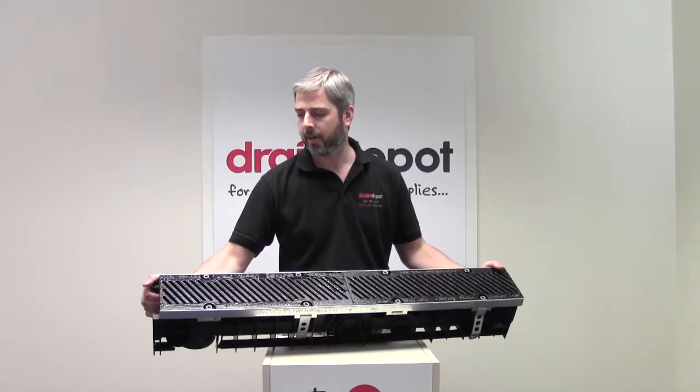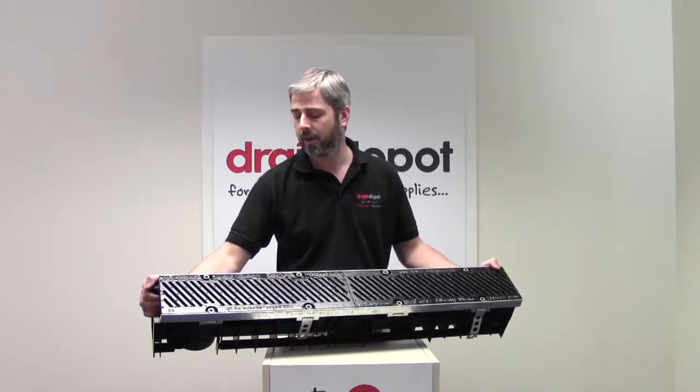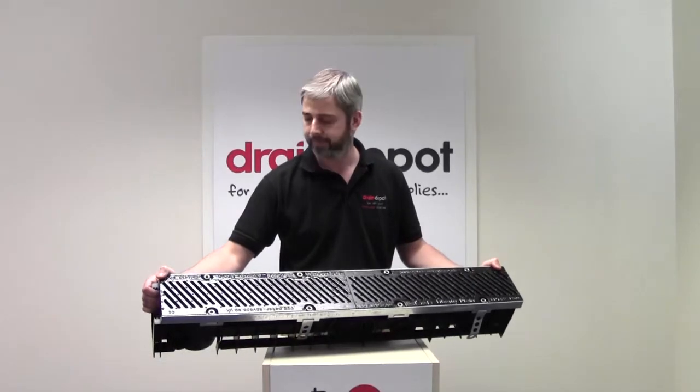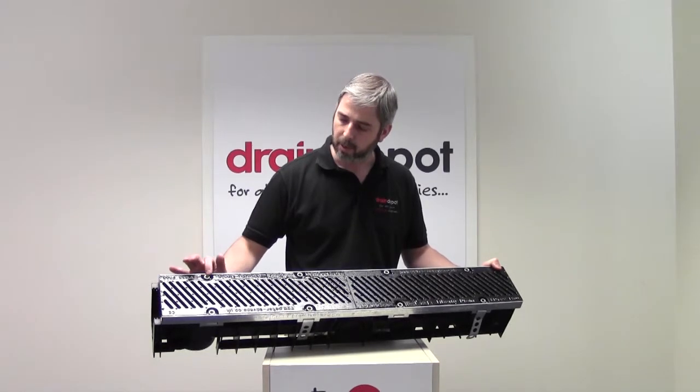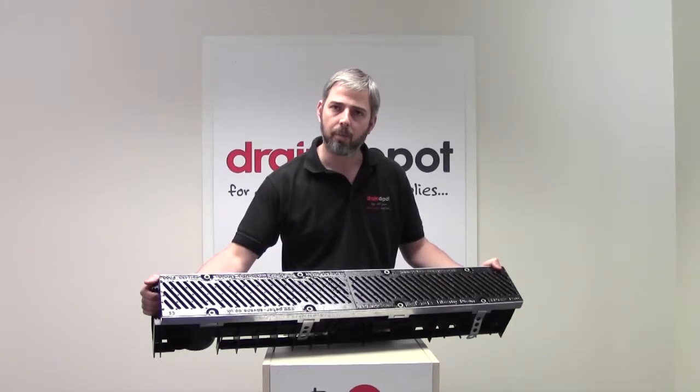The grating is a ductile iron and is bolted eight times per metre.